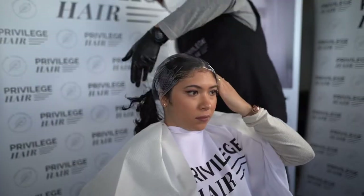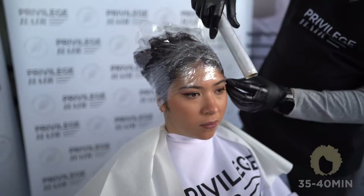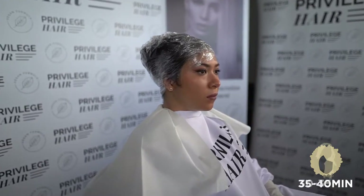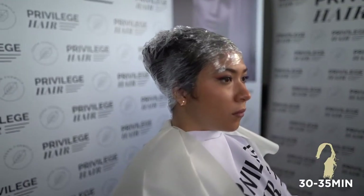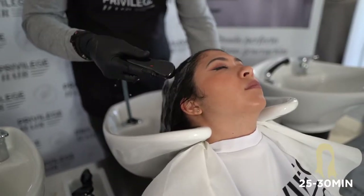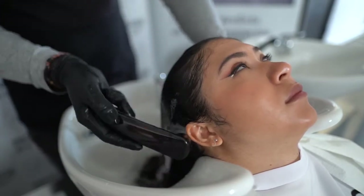Cover the hair with a plastic cap or cling film and leave on. The recommended exposure time is 35–40 minutes on afro or thick hair, 30–35 minutes on medium hair, and 25–30 minutes on fine, sensitized or bleached hair. After this time, do not rinse SmoothLiz lotion.